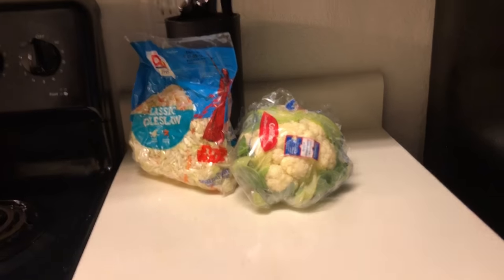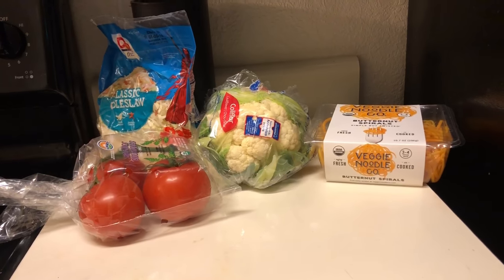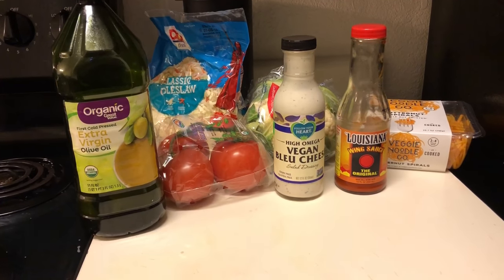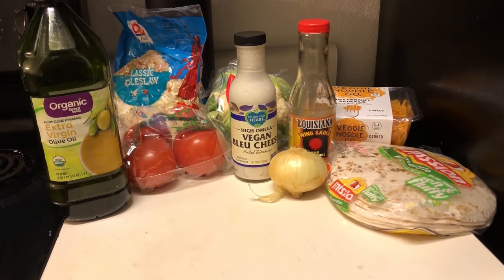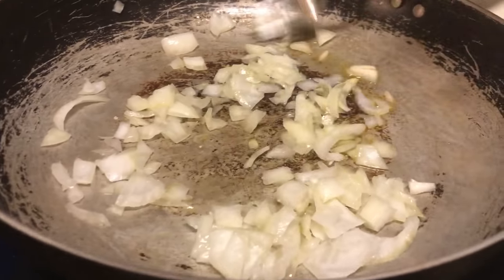So here we've got some coleslaw, cauliflower, tomatoes, butternut squash noodles, Louisiana wing sauce, and vegan blue cheese, olive oil, onion tortillas, and Holy Smoke barbecue sauce. Here I'm sautéing the onions just to bring out the flavor.